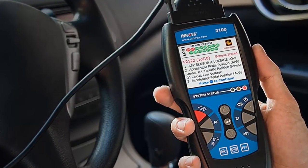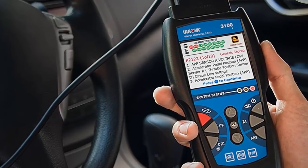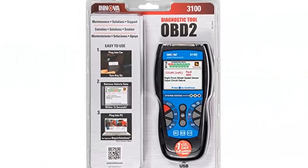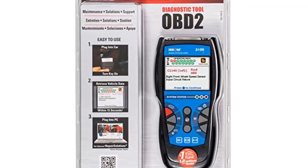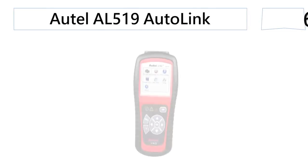You can also diagnose and erase anti-lock braking system codes on most 1996 or newer models of GM, Ford, Toyota, Honda, and Chrysler. You can also easily check a vehicle's battery and alternator performance with this device.